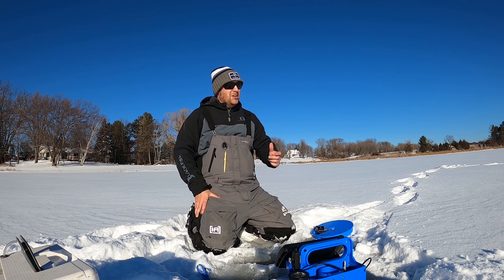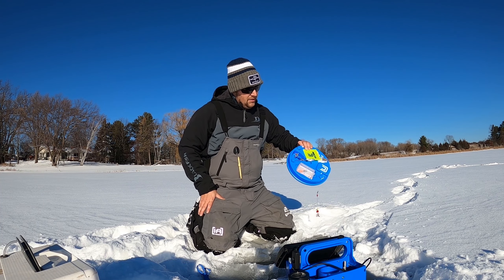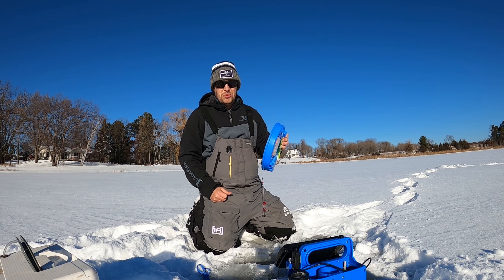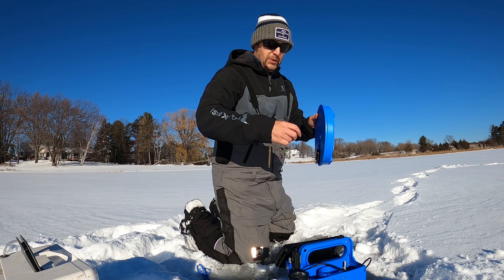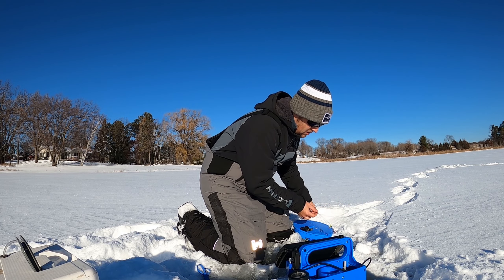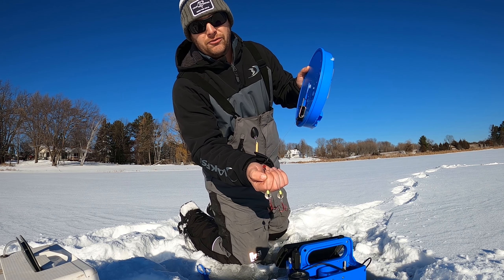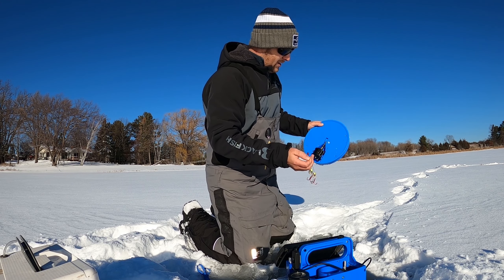Alright guys, I'm back on another lake today and we're going for pike. I'm setting up a tip-up — I've got my Clam Trophy Series tip-up here. This has been an awesome tip-up for me since they came out. Very hardy, very well built, can stand up to the elements — thermal obviously. And then I'm running the Big Tooth quick strike rig from Big Tooth Tackle. It comes pre-rigged with Colorado blades, some beads, and nice big red hooks with stout fluorocarbon — very hardy, very heavy duty.